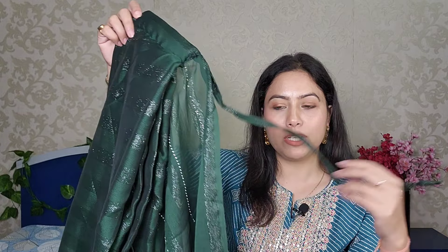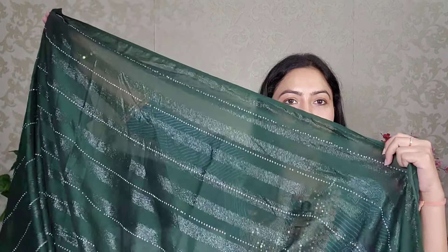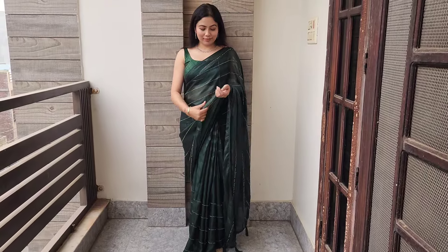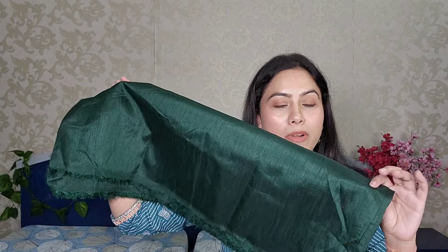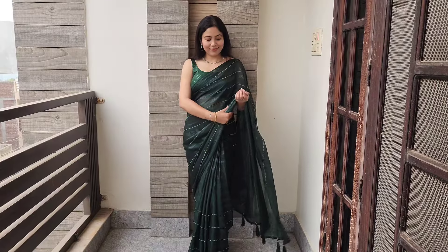After the pleats, you will get a hook behind the pleats and you also get a dori — you can tie it easily. You will get some embellishment, and you will get tassels in the pleats area. It is a very pretty saree. You will get the blouse in raw silk fabric, it is 0.8 meter. This saree costs around 1500 rupees.